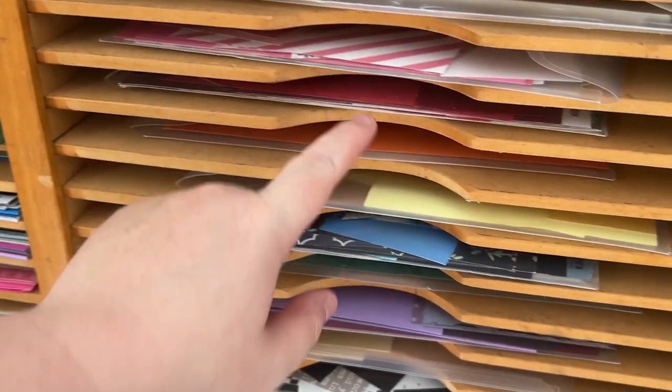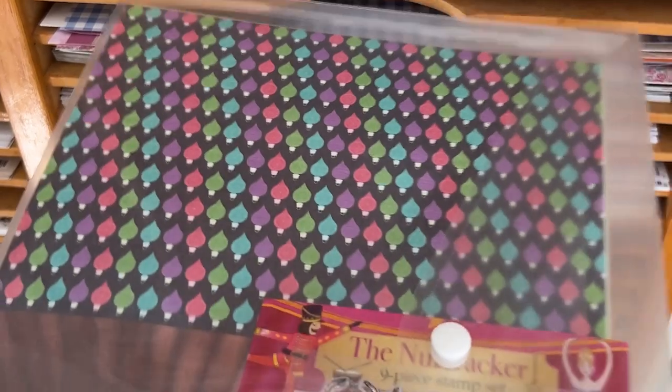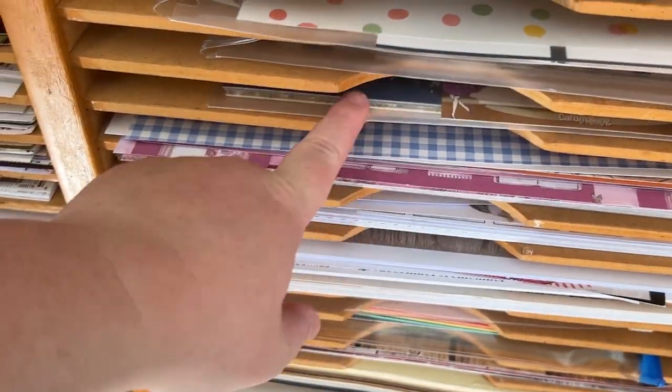These are all plastic envelopes — I get them from either Officeworks or Kmart, wherever I can get them cheaper. These have got my colored cardstock offcuts. Anything that fits in here goes in here: pink, red, orange, yellow, blue, teal, purple, two for brown, multicolored for anything that doesn't fit another category, and white. White also has an extra one up here, but white kind of just lives in my drawer. Then I have a pile here for vellum — any kind of printed vellum. And this last one is a stamp-and-color kind of set from a magazine that I got given and just haven't got around to using, but it's all there together so when I do, it'll be ready.